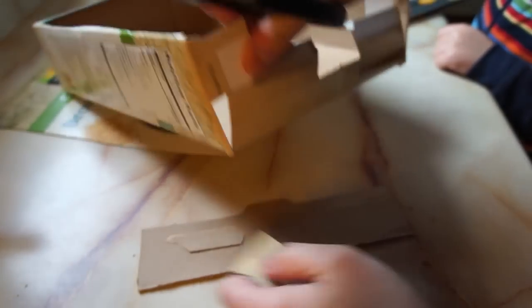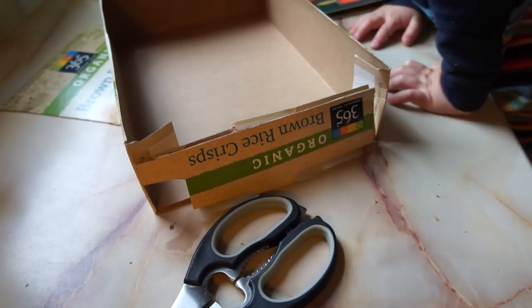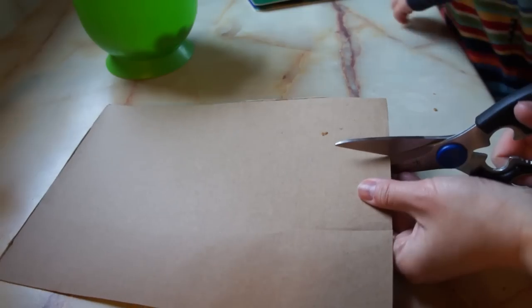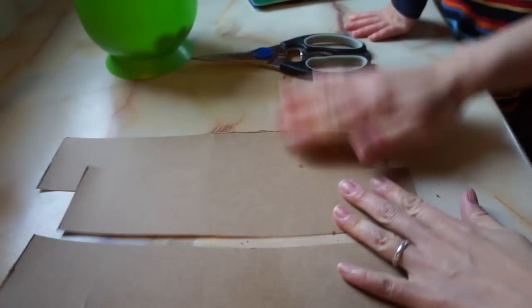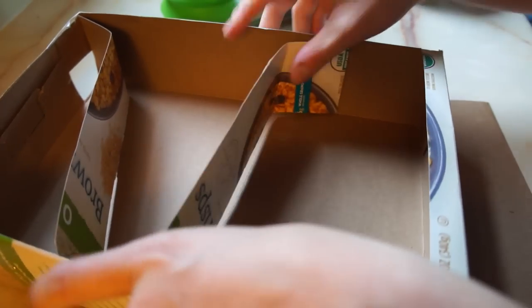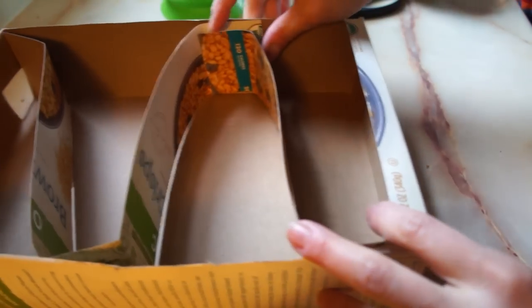At the top of the box, you're going to cut about a one-inch square so you can drop your marbles through. Then use some tape and reconstruct the top of the box. Take the front piece of the cereal box and cut it into three equal strips, then place the three strips inside the box and fiddle around with them until you can form three ramps.